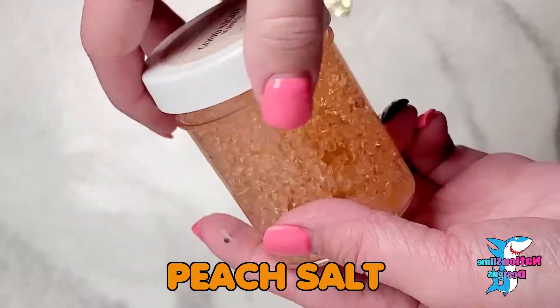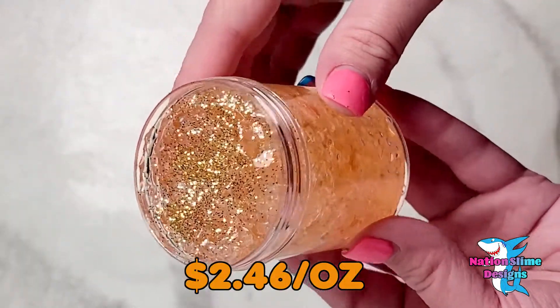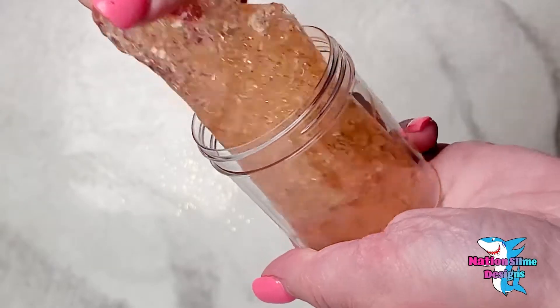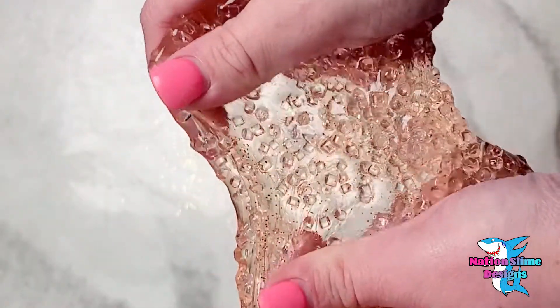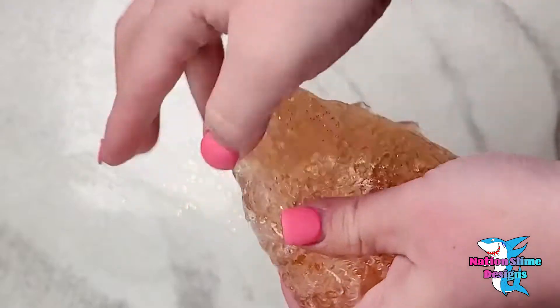Let's start off with Peach Salt. This is a very pretty clear slime. This arrived perfectly and I did not have to activate anything. This was lightly scented — I'm assuming to keep the clarity in the slime. This one is getting an 8 out of 10 because it did have some bead fallout and I feel like it was pretty small for the pricing, but it is still an amazing crunchy slime.